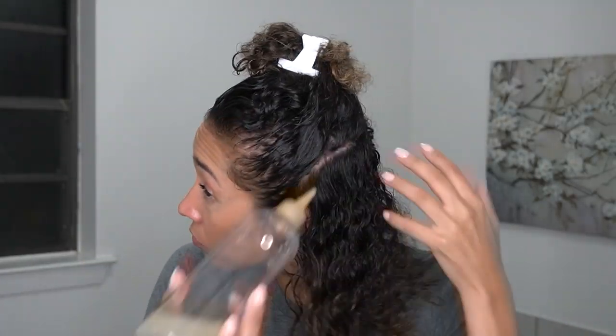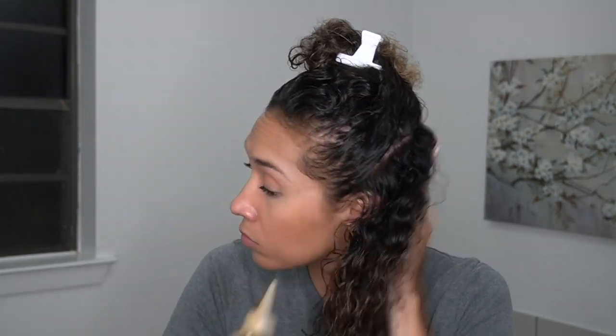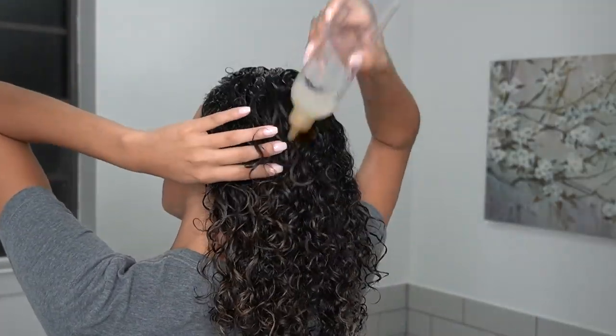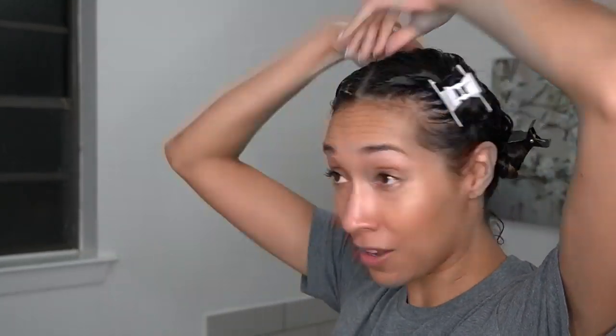My scalp was pretty well saturated with the Aloe Vera, and to my surprise I still had quite a bit left. So I decided to apply the rest in sections to my hair — applying more directly onto the scalp, massaging it in, then pouring a little onto my palms and raking it through my hair. Then I took my Denman brush to smooth my curls out, twisted that section of hair, clipped it up, and moved on to the next section. Right before I was done, I noticed I had just a little more left, so I added it all to my hair, retwisted, reclipped, and covered it with a heat cap.